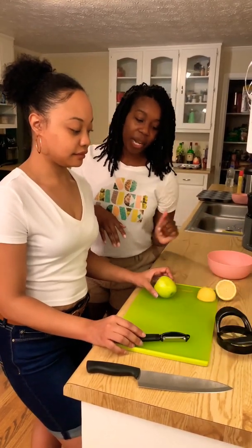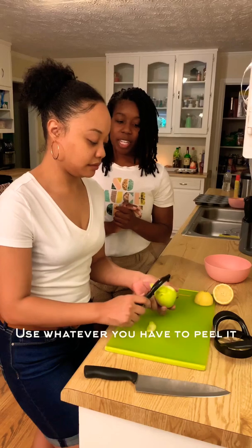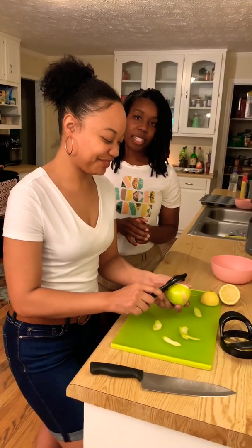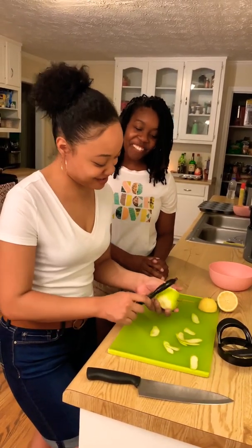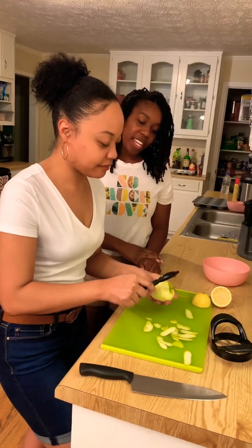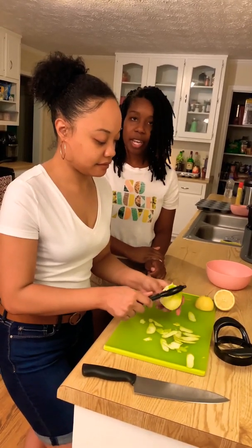Veda is going to peel the apple, then chop it up. We're using a potato peeler — you can use whatever you want, a knife or anything like that. It's very simple. Just peel it. Yay, you're doing a good job! And then if you have any brown spots on the apple, you can just peel those off.